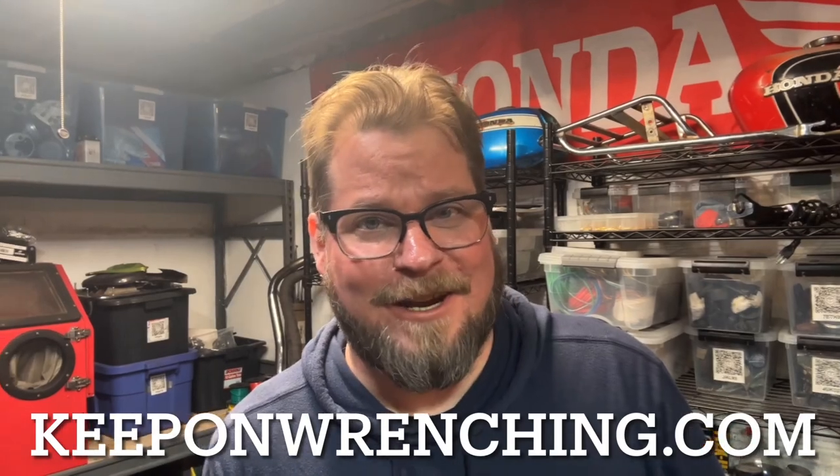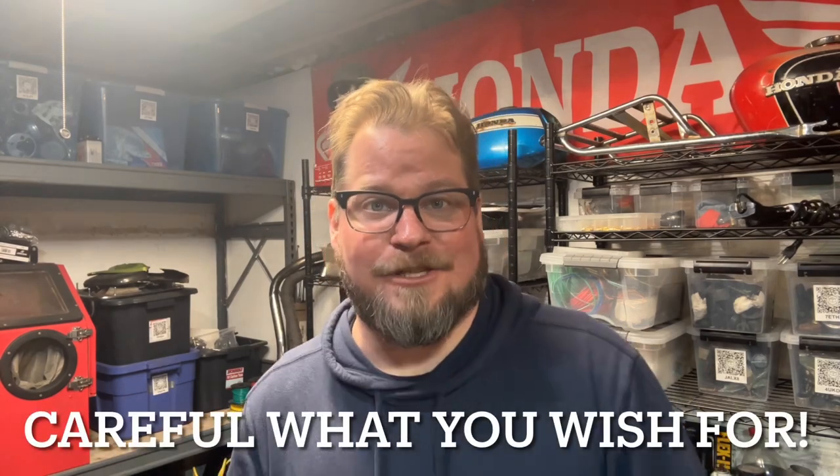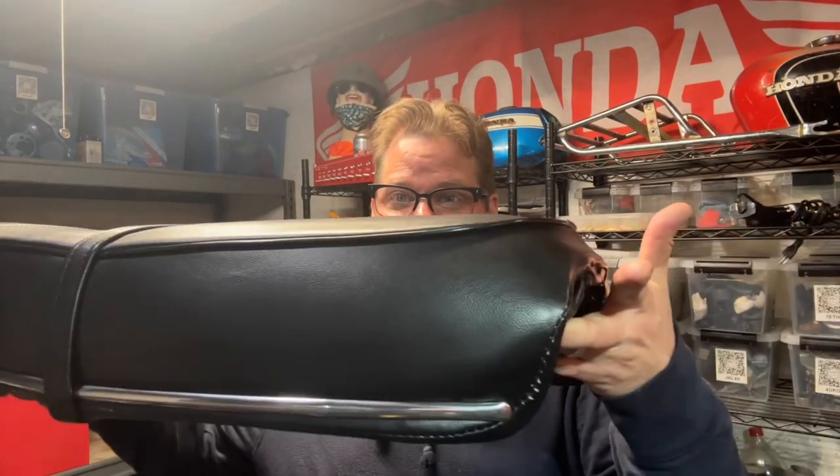Hey everybody, BV Mattson here. Y'all keep telling me how you miss the long-form videos. So here's a long-form video for you as we restore a vintage motorcycle seat. I hope you enjoy it.